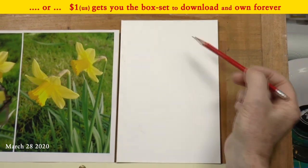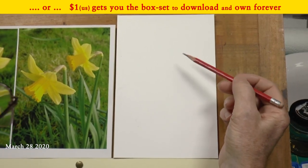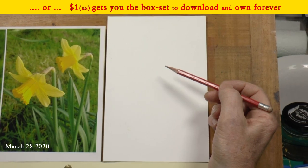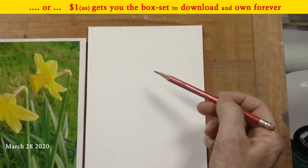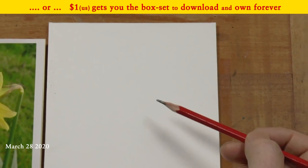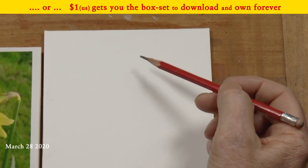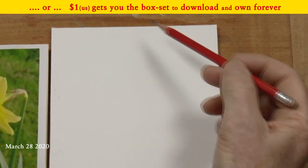I like to think of it like this: supposing a spider were to come along and start creating a web on this surface. The web would be very, very fine — we'd hardly be able to see it. And in your drawing, that's what I'd expect the line to be: very, very gentle, so only you can see it when you're really close to it.